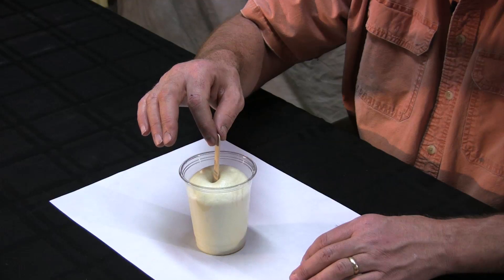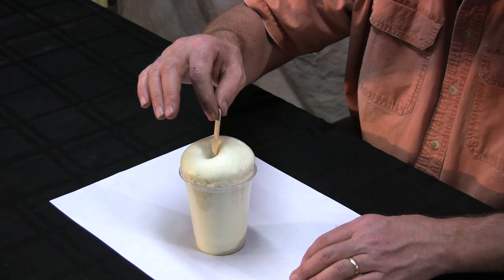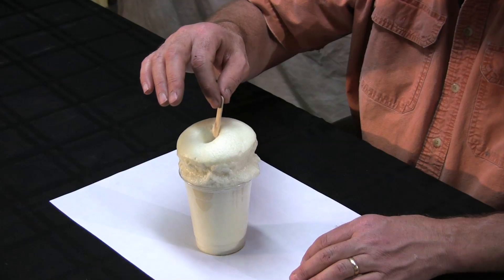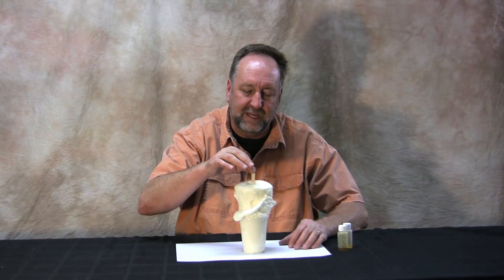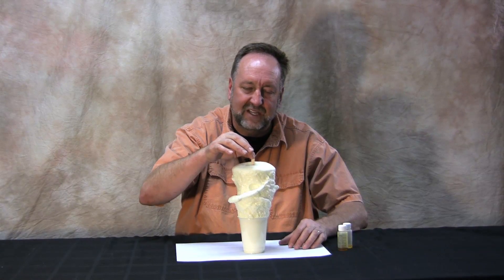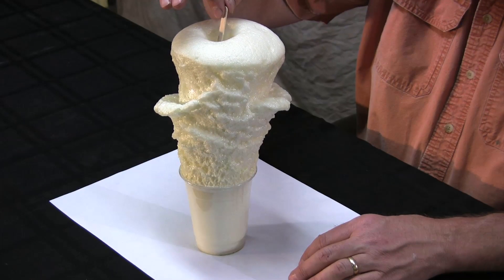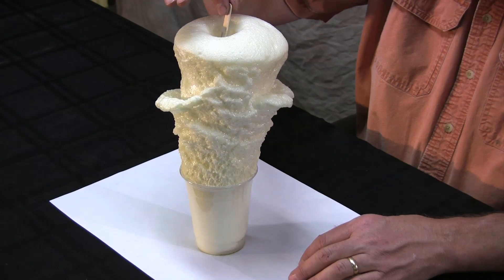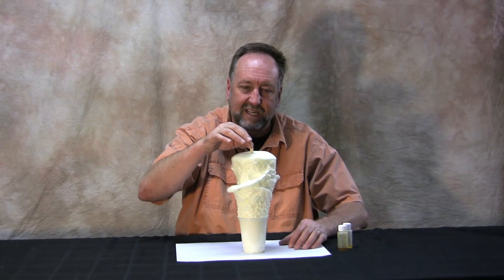As the foam grows, you want to keep the popsicle stick in the top of the foam. This gives you a handle to play with later, but it also keeps the foam from tipping over — because it actually produces a fairly substantial and tall pile of foam. If you don't have that popsicle stick in there, it tips over and makes a mess on your table. We do have a chunk of paper down just in case that does happen.